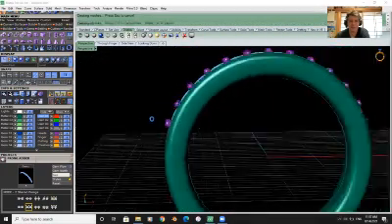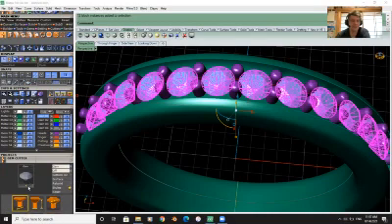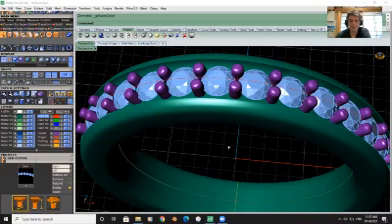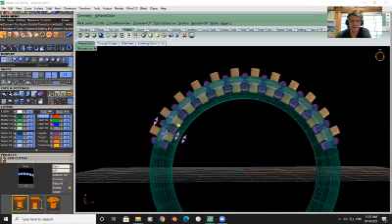Hit enter and let's see what it looks like. Now we're going to select our gems and go into cutters because we want holes — little areas for the stones to sit. We'll add those in and wait for them to load. You can see they're not going through to the bottom, so we definitely want the holes. We'll drag the lower depth down, but we don't want the cutters to be touching each other.